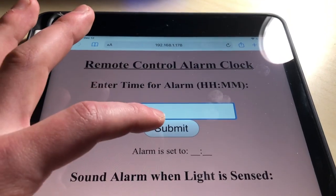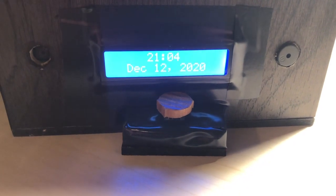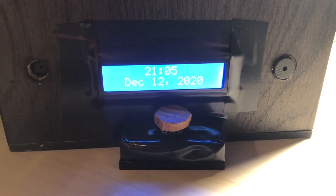If I set it to 2105, or 9:05 PM in military time, which the clock is in, in about five seconds this will change to 2105 and you will hear the alarm go off.